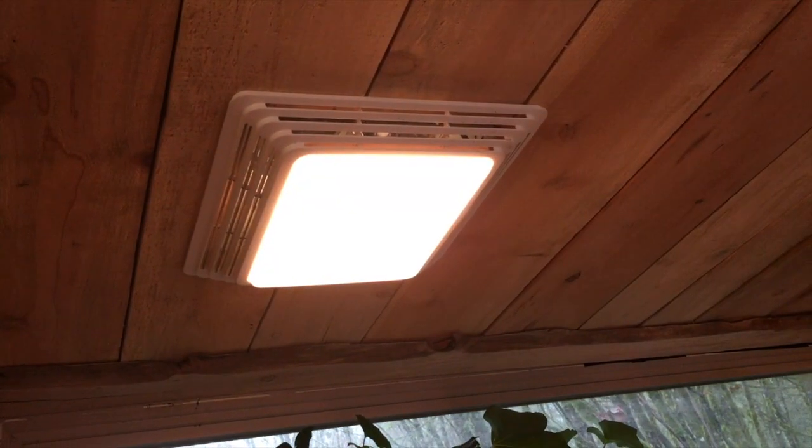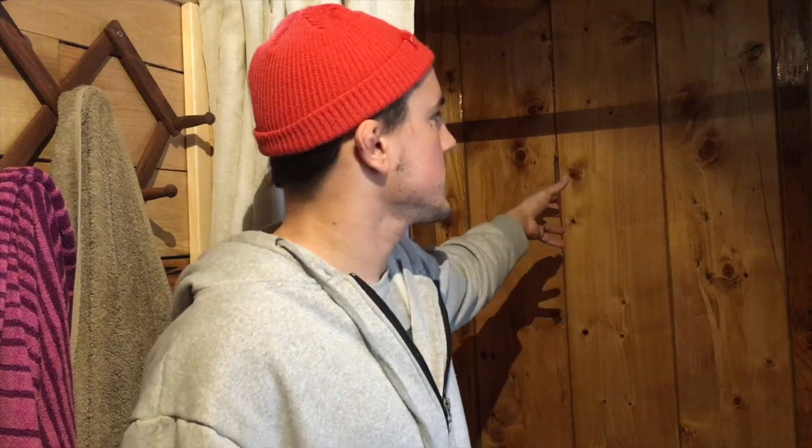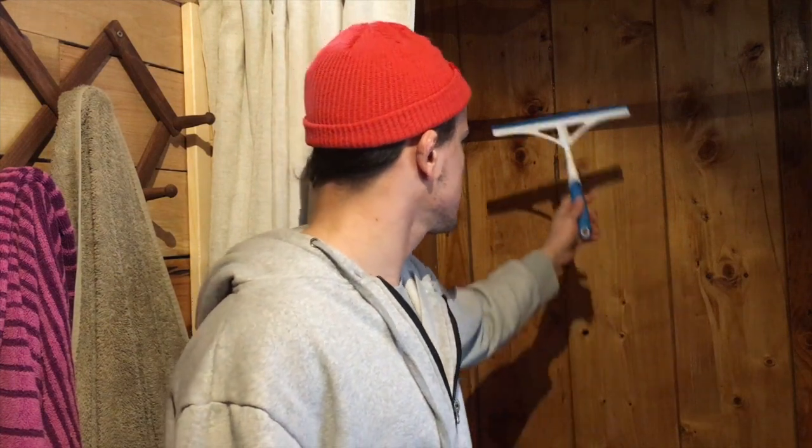A few final precautionary notes: make sure you have a bathroom fan to suck out moisture and prevent mold buildup. I used styrofoam to insulate the walls because it's better for moisture and you don't lose too much heat. Last but not least, we bought a squeegee — after each shower we just squeegee the water off the walls quickly to keep the moisture level down. I hope you try it, learn along the way, and end up with a beautiful shower like us.